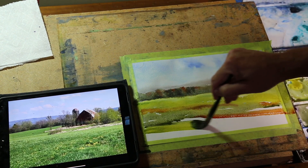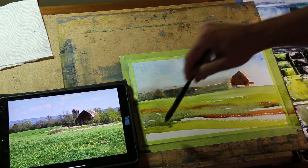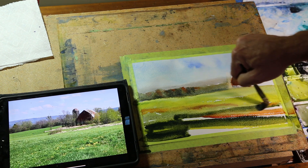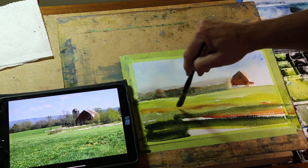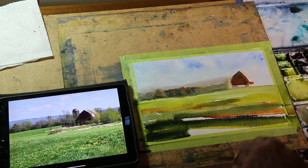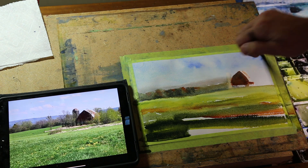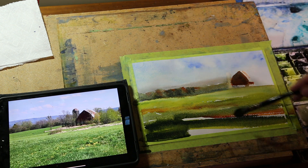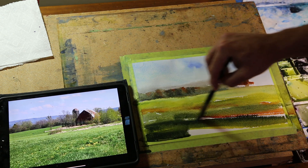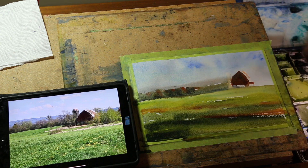As I work down here, I want to go to stronger colors. I'm going to go to an undersea green down into this bottom part, really strong. I'll put a band right above the foreground — maybe just shadows in this field. I'm going to dry my brush a little, pick some of this up, and run it right off the page so it's blended. You don't want that big spot, so run it across and back, leaving some sparkles.